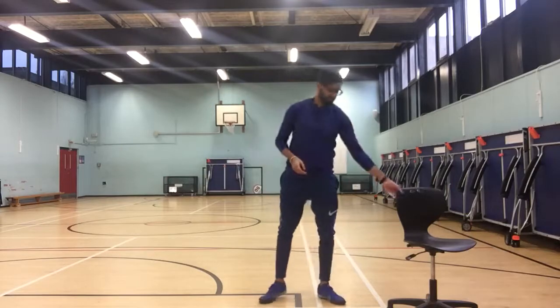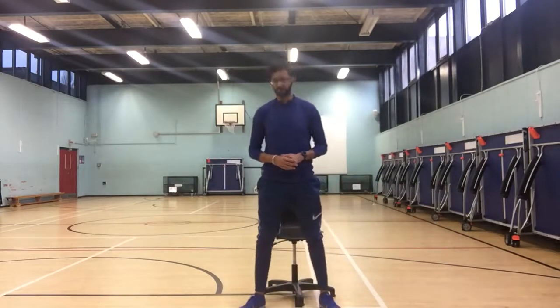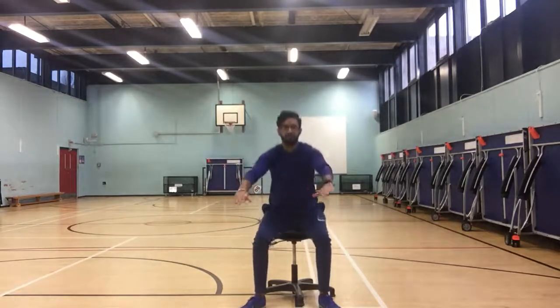To make it easier, you can get a chair and simply sit back onto the chair and back up as many times as you can, keeping in the correct form, like so.